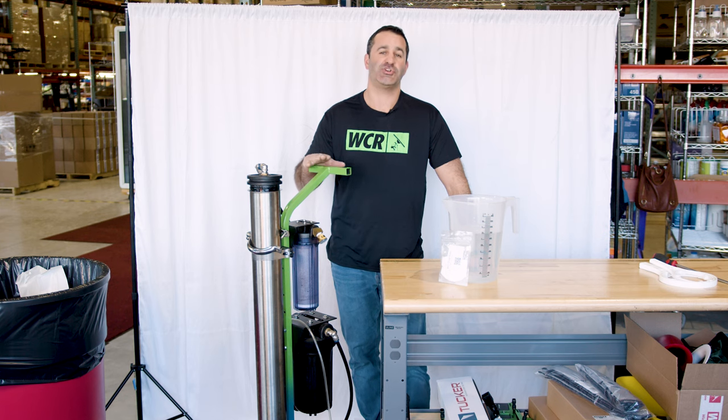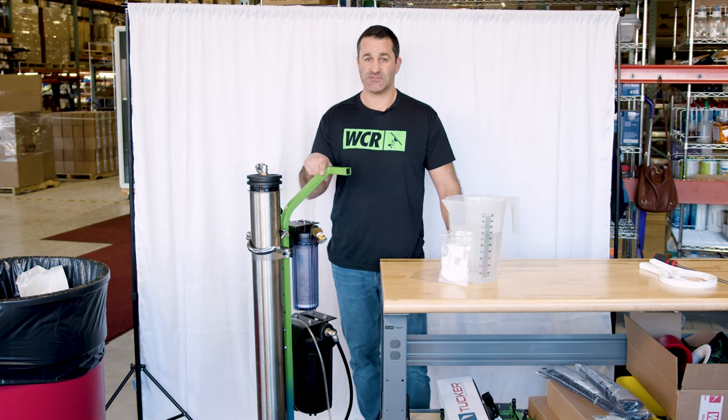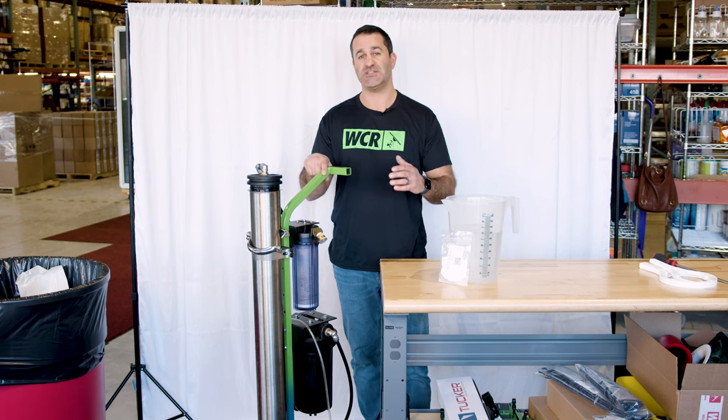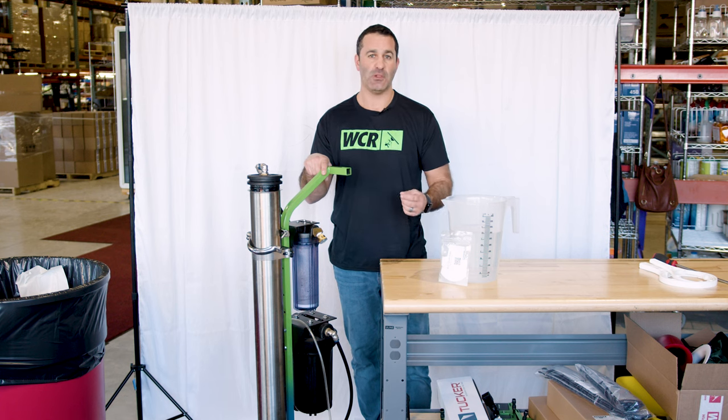Alex with windowcleaner.com. Today I'm going to show you how to winterize your system, whether it's wintertime and you're not going to use it for three, four, or five months, or you just need to put something in your RO membrane to protect it from sitting for a long time.